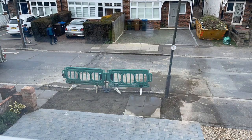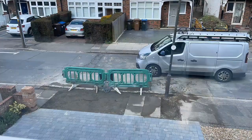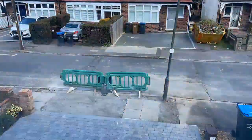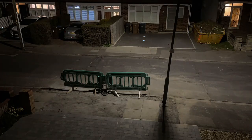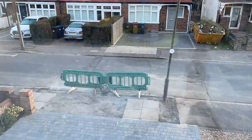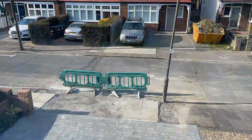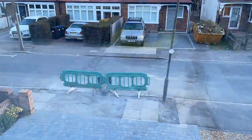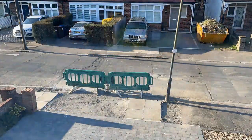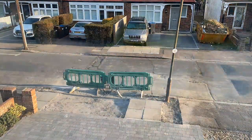We then waited for the tarmac guys to come back. They came back and tidied up a little bit more, and then inexplicably we had to wait for three days. We've kept the time-lapse on but speeded it up quite significantly. You can see the weather was fine, it wasn't raining - there wasn't any reason they couldn't put the tarmac down. You can see the neighbours watching TV, then everybody's in bed, then it's morning again, sun's back out, everybody's going about their day, then it's night time again - still waiting for the guys to come back to put the tarmac in.